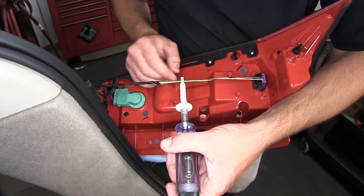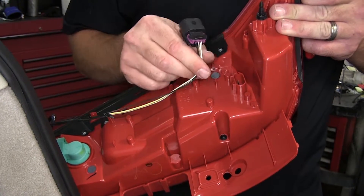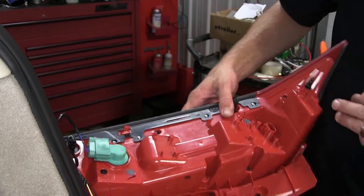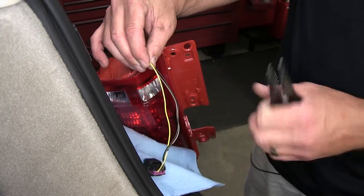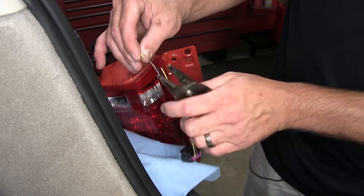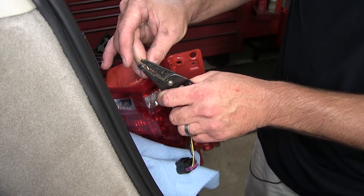Now that we've identified our wiring, I'm going to go ahead and disconnect the electrical connection from the back of the taillight assembly. Next, we can go ahead and start connecting the spade terminals for our diodes. Now to install the diodes, we'll first need to install our connectors. We'll start with our turn and brake signal circuit — take the manufacturer's wire, cut it in half, and install a spade terminal on each end.